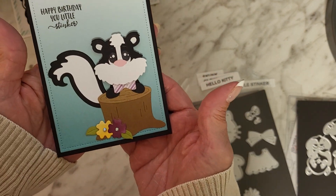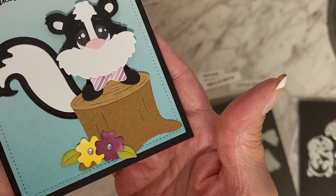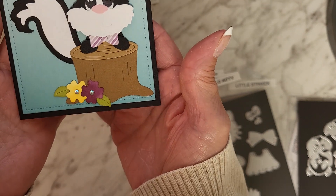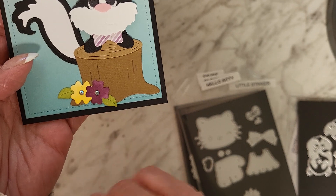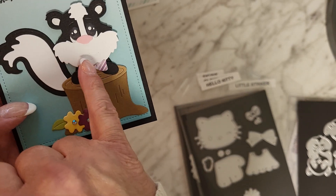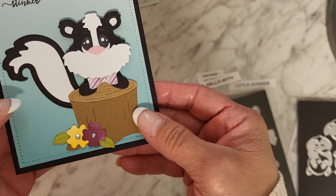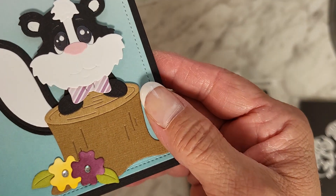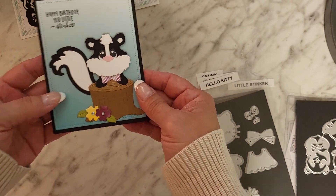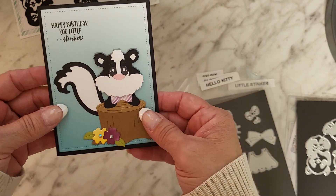Here's that cute little skunk. I stamped 'Happy Birthday You Little Stinker' — isn't he adorable? My monkey eyes work pretty good on that skunk. He's so cute with his little bow tie and the little tree stump. I put some little jimmies on the flowers and colored those with alcohol markers. In the picture they traced his mouth with a marker — I'm not comfortable doing that because it gets sloppy. You can see it embossed up close but from far away it doesn't look like he has a mouth, but that's the only drawback from the die. Other than that he's really adorable.